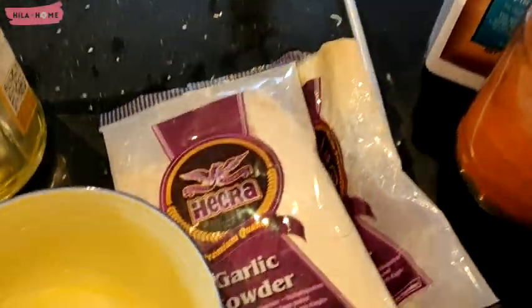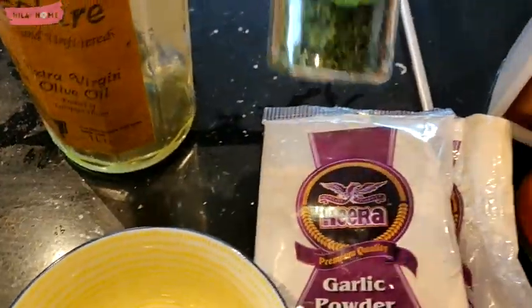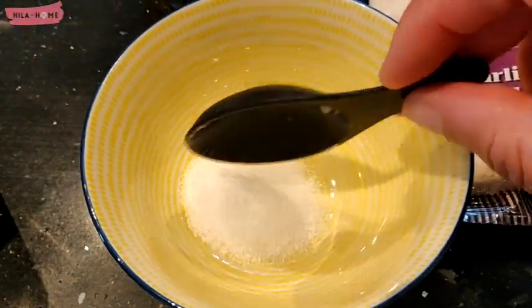For the marinade I'm using some sea salt, some paprika — paprika will add a lovely smoky flavor and color — and I'm using some garlic powder as well as some olive oil and some dried parsley.